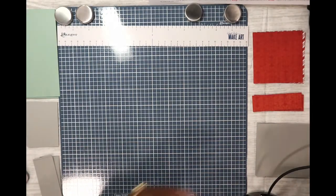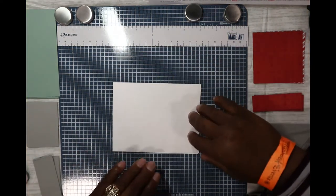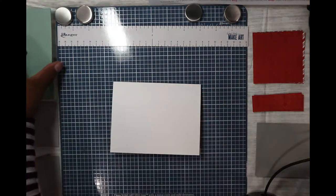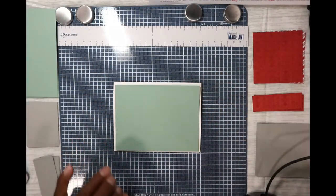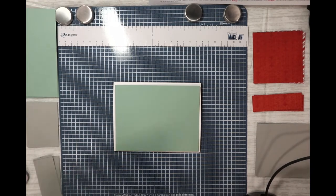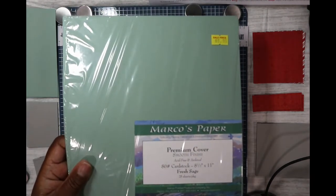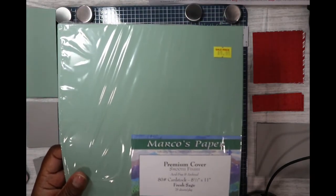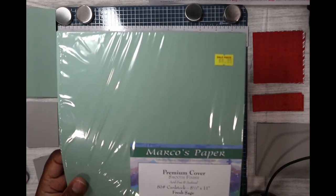So we have our card base, and it's opening like this, remember? Then we have this piece, and I'm using this paper from my stash that I bought today, or yesterday. It is from the Marco paper, Fresh Sage. It's 25 sheets in this pack.